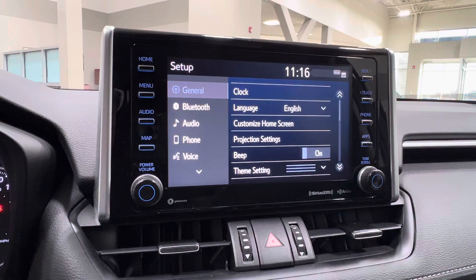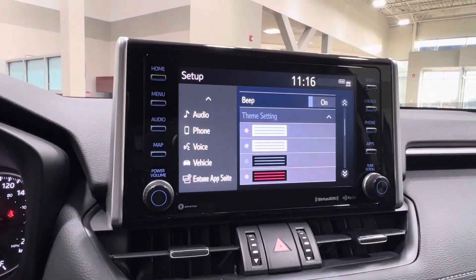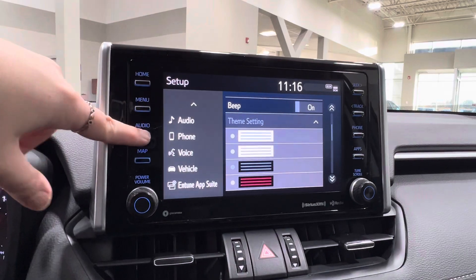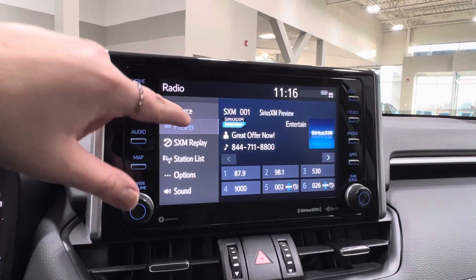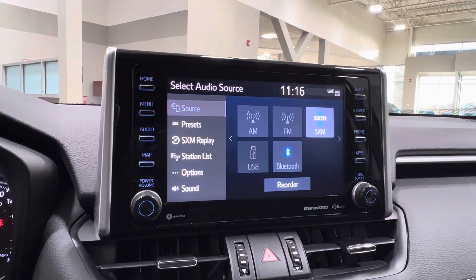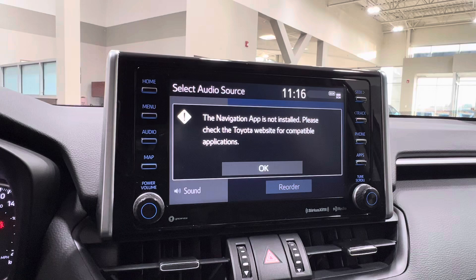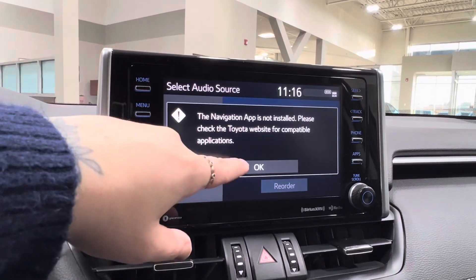Setup covers your specifics: Bluetooth, audio, phone, voice, apps, clock, language, theme, color settings, and more. Then for audio listening, this includes AM, FM, and satellite radio. Full Bluetooth connectivity, and you've got optional USB adapters throughout the vehicle. At the bottom is your optional navigation — you can choose to connect it through Toyota Connected Services.